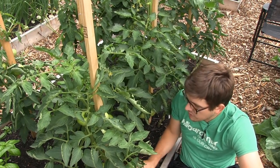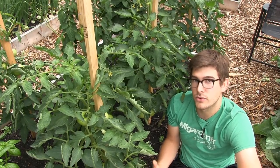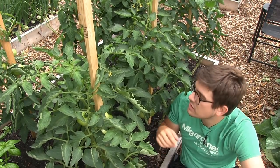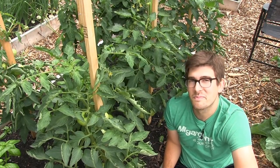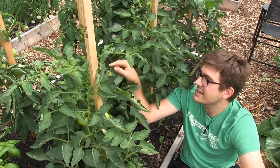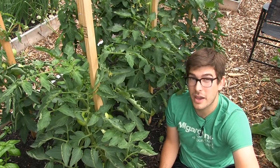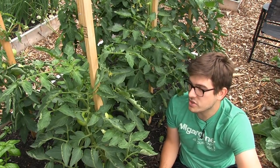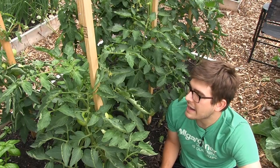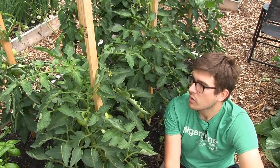I pulled out the plant tag — Ace 55 tomato. So now instead of having probably about 10 to 20 pounds of tomatoes possible on this plant, I've now restricted it down to about eight tomatoes. I do have about five or six more flowers here, so maybe about 12 to 14 tomatoes out of a plant that could have produced close to 50 tomatoes. It is a great way to kill your yields by not paying attention.